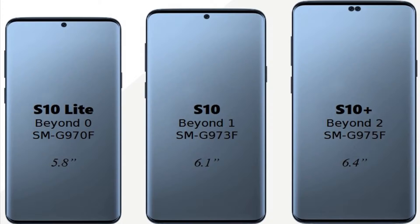This phone has three variants: S10 Lite, S10, and S10 Plus. The sizes are 5.8 inch for the S10 Lite, 6.1 inch for the regular S10, and 6.4 inches for the S10 Plus.